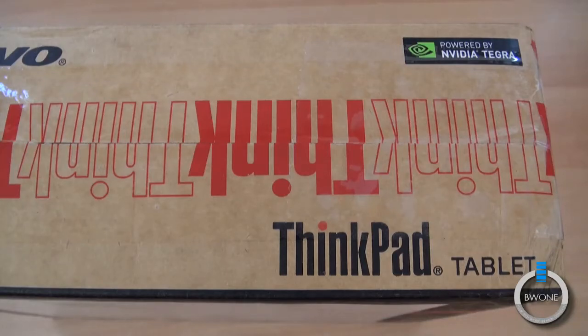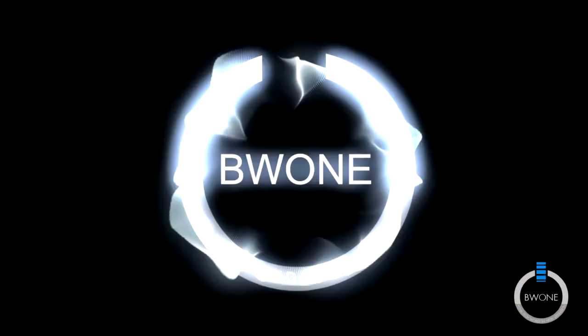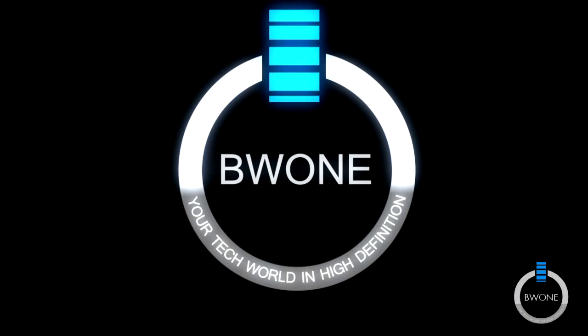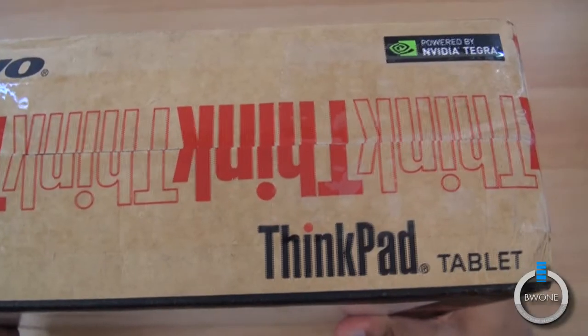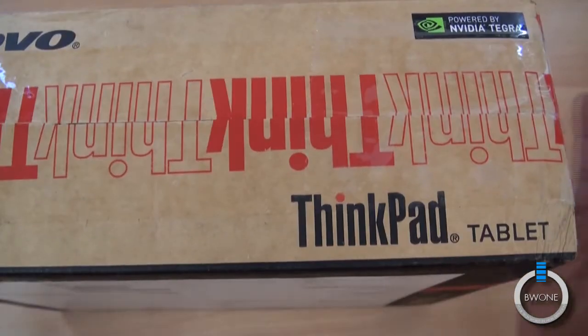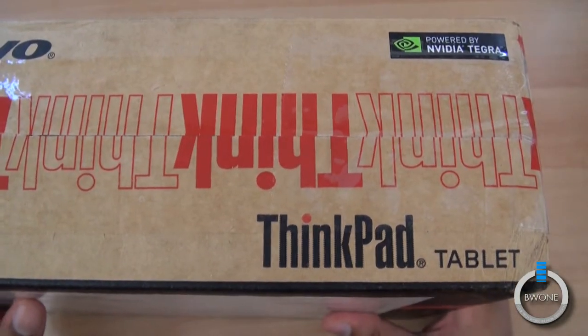Bowman here from BW1.com where we're going to do an unboxing, hands-on, and first-purchase look at the Lenovo ThinkPad tablet. Lenovo didn't want to be left out of the tablet market — they did come up with their own ThinkPad tablet that we saw a few months ago at the Lenovo event.